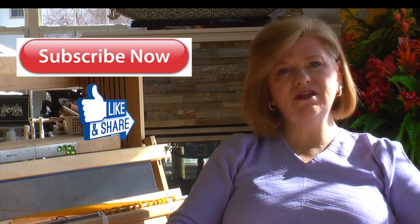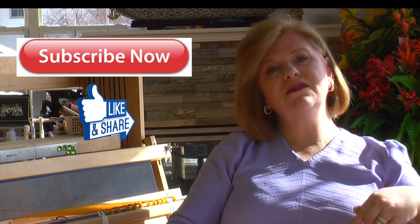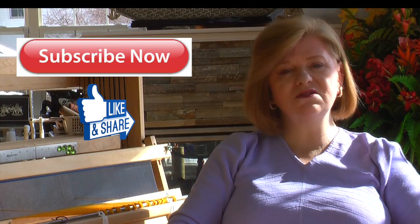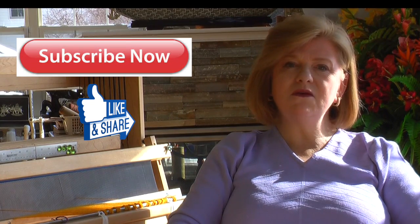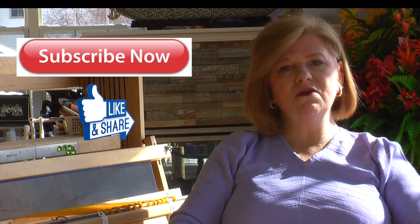Thank you for watching this video. I hope you found it informative. If you liked it, give me a like below. If you have any questions, leave a comment and I'll get back to you. If you haven't done so, subscribe to my channel and you can watch this series of videos in the playlist. In our next video, we'll be discussing how to choose the thread or yarn for your project and the various fibers that are available.